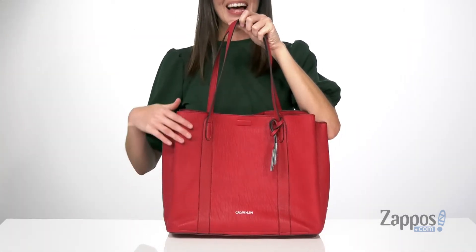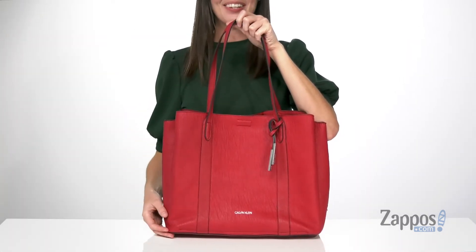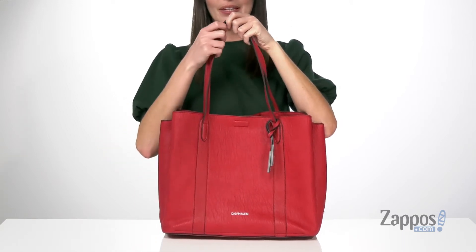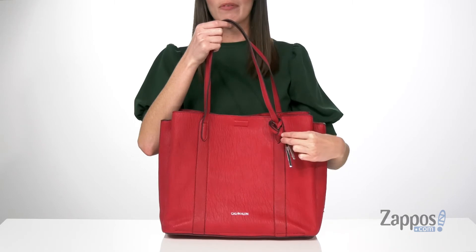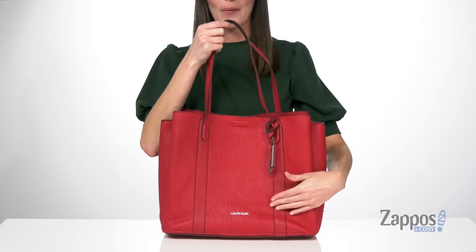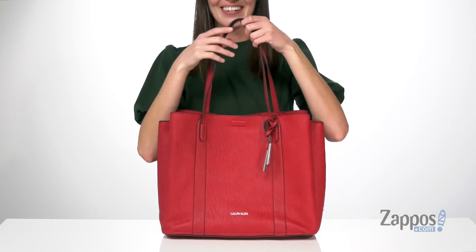The textured faux leather and the slightly slouchy construction of this bag give it a casual style. It does have silver-toned hardware on the exterior, including on this removable brand tag at the front which features the Calvin Klein logo, and you also get that logo in the center down at the bottom.